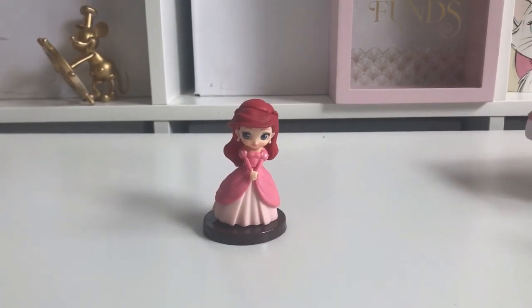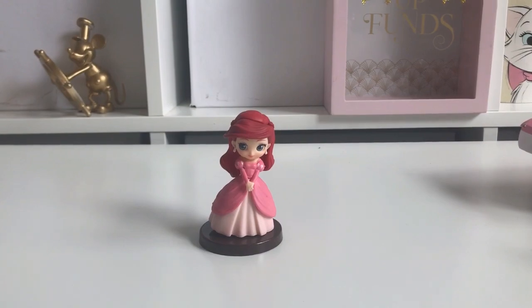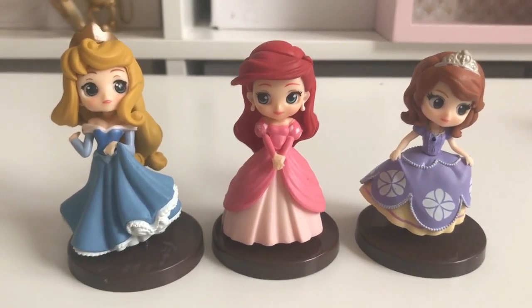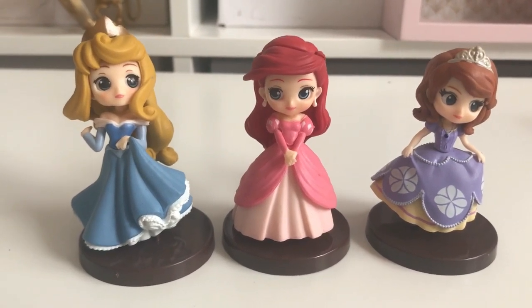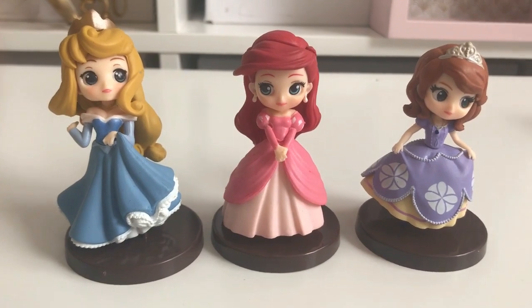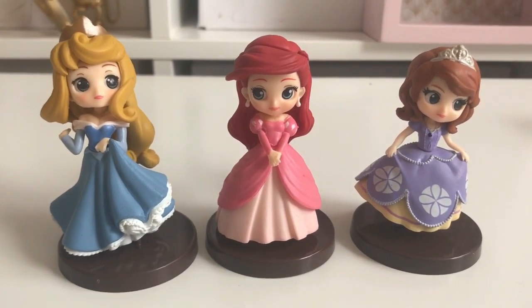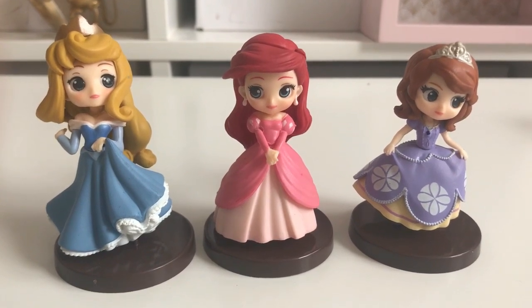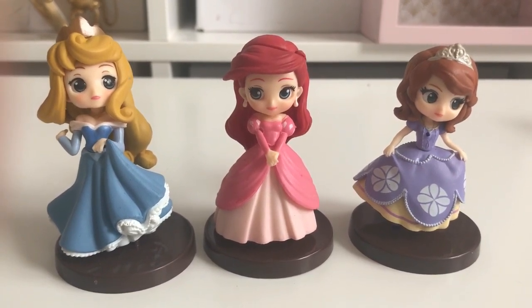I'm going to put them all together so you can see them all stood up. Here are the three all together — I think they look really really cute. I will be contacting the seller to see if they can send me the correct stand for Aurora because she keeps falling over on the wrong stand, but otherwise I'm really really happy with them. I hope you enjoyed this little video — if you did, please give it a like, don't forget to subscribe, and I hope to see you again soon. Bye!